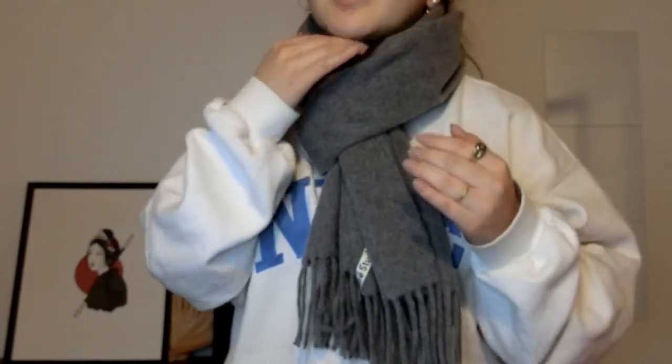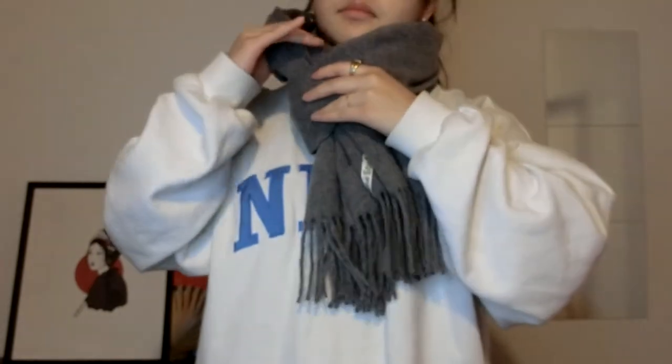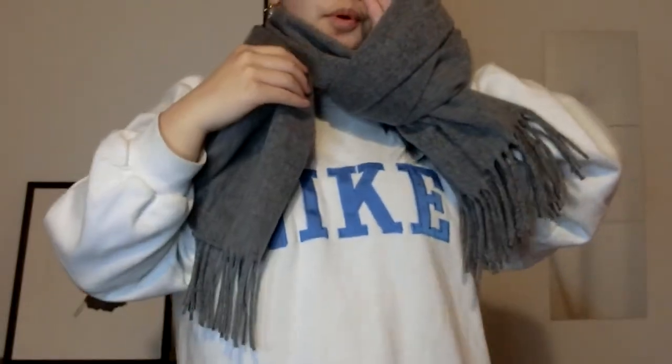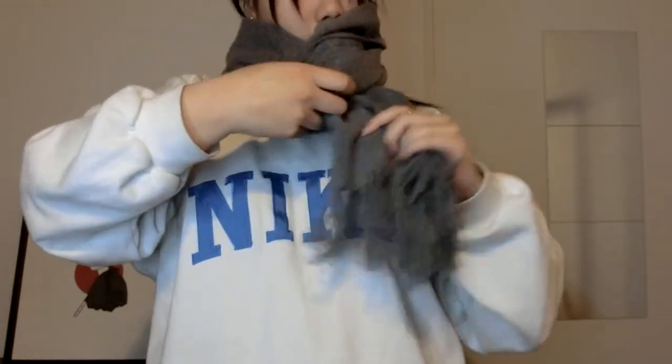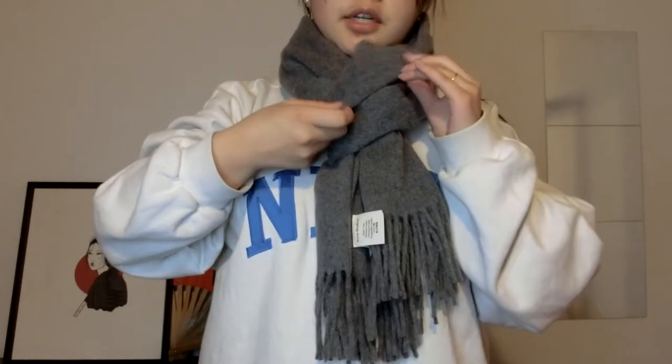This first one is really easy and really cozy — it looks classy but also practical. When you're on your bike or walking, the wind won't fly your scarf away because it's secured. It's really warm around your neck, not suffocating, really nice. Here's how you do it: you start with the scarf, cross over, flip the long part over your head, you have a small hole and you pull it through. That's how you do it.